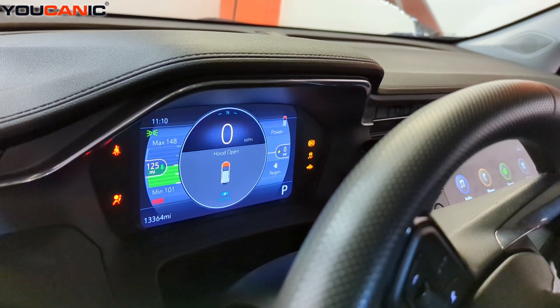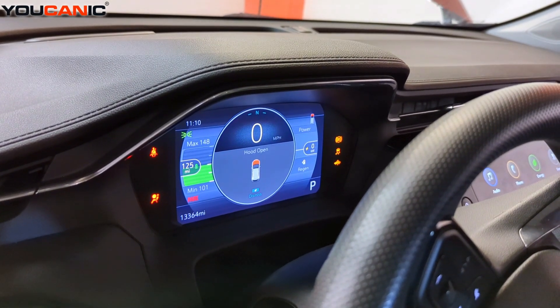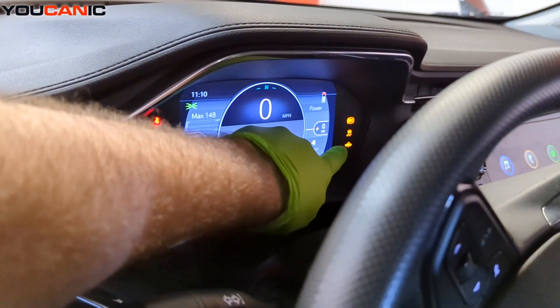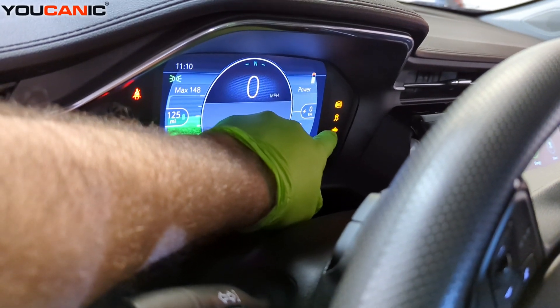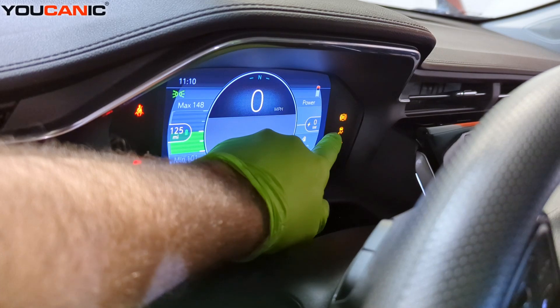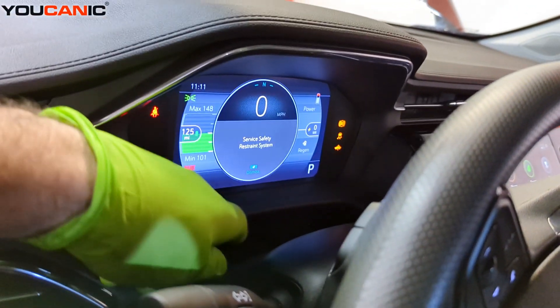Welcome to the mechanic. Today we have a 2023 Chevy Bolt. The Chevrolet Bolt has some lights on — we have the squiggly lines and we have an ABS light on.